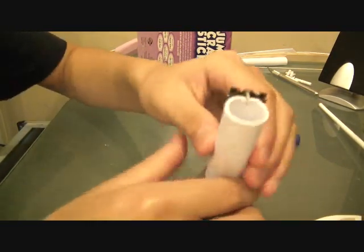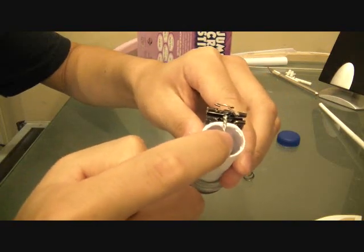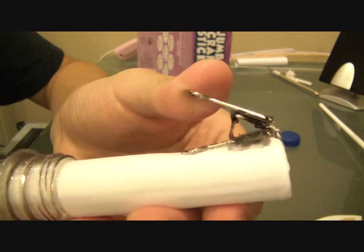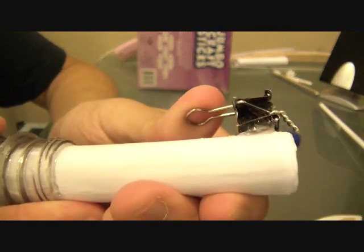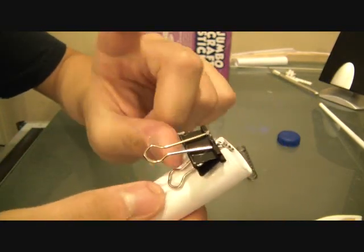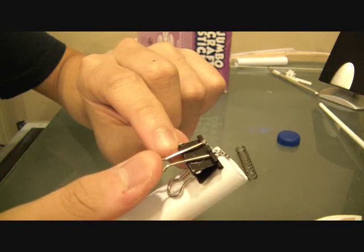I forgot to explain some more. This is just a paper clip I took and twisted and hot glued to the inside of this, as you can see. This is what holds the blade back after the spring has been compressed. This is obviously the firing mechanism — the button, the switch, whatever — I did not do my research.